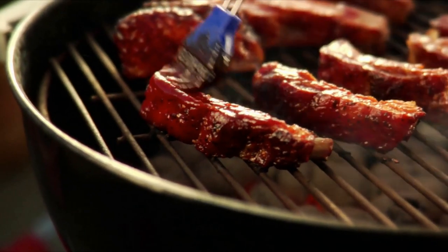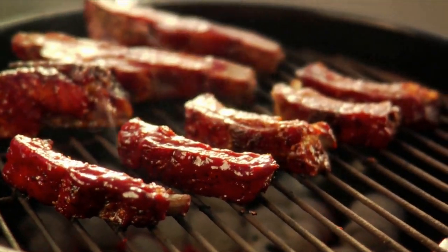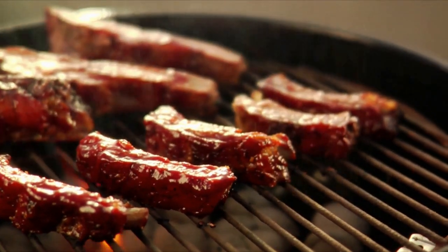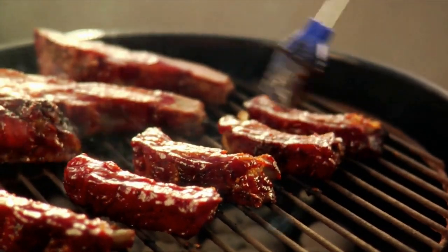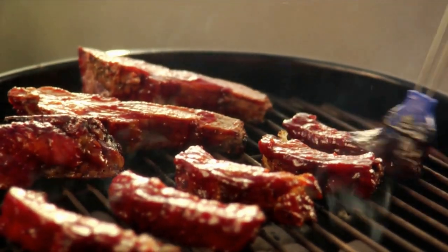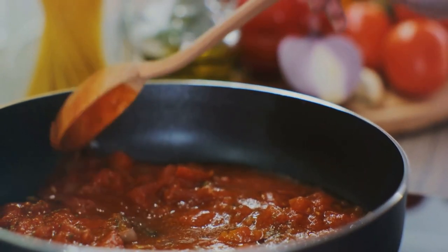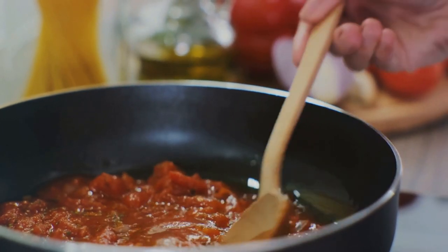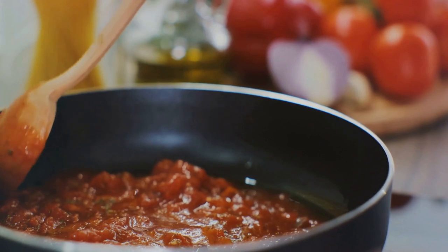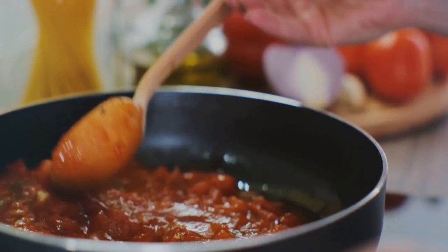If you like a little heat, add a pinch of cayenne pepper. Once all the ingredients are in the saucepan, stir them together until they're well combined, then let the sauce simmer on low heat for about 20 minutes. This gives the ingredients time to melt together, creating a harmonious blend of flavors. It's important to remember that the sauce will thicken as it cools, so don't worry if it seems a little thin at first. Once it's cool, it'll have the perfect consistency for slathering on your favorite barbecued meats.